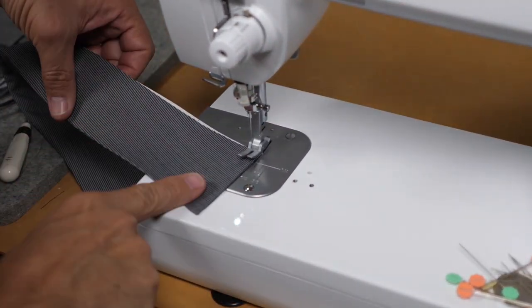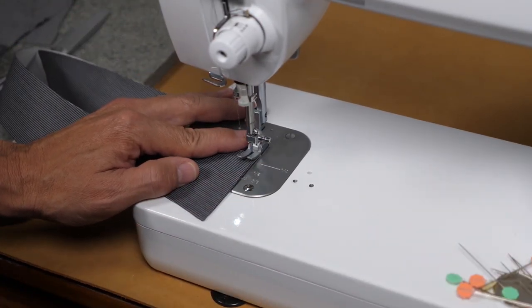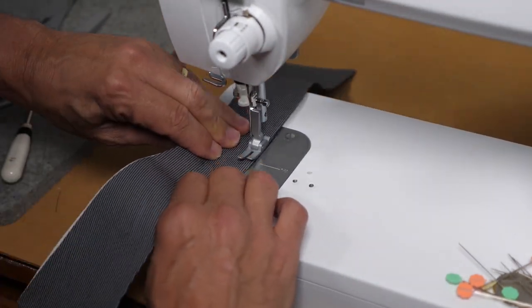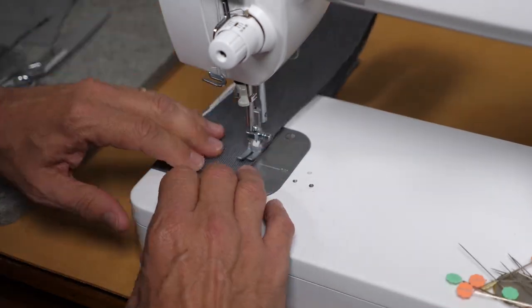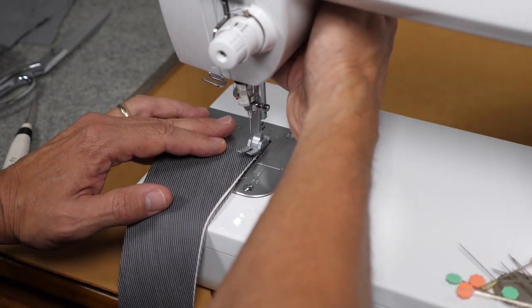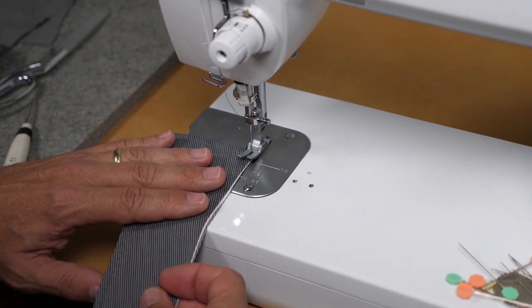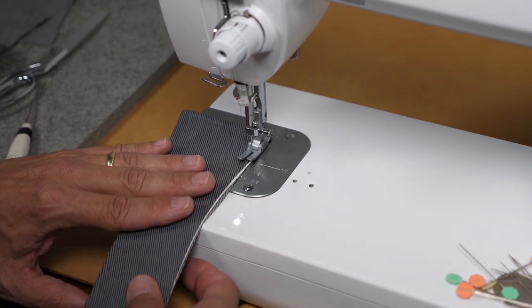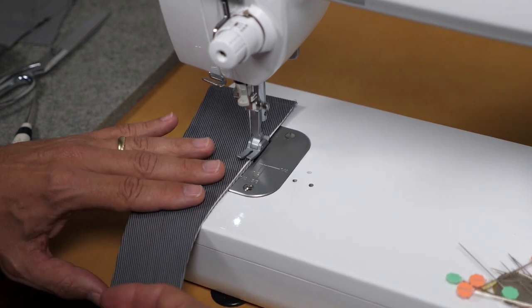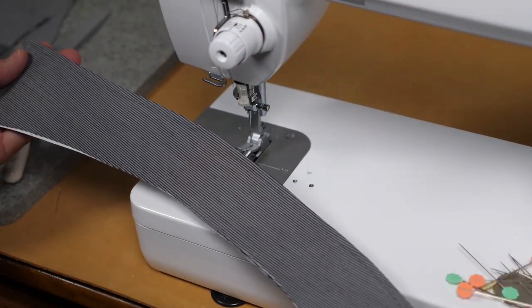Now that we're pressed, we're ready for topstitching. I'm going to topstitch from the face side of the collar — the interfaced side — a quarter inch from the edge. I'll also sew the bottom closed just so it acts as one piece and I don't have any difficulty attaching it to the collar stand later. We only have a quarter-inch seam allowance here, so make certain you're sewing less than that. Now we're ready to attach it to the collar stand.